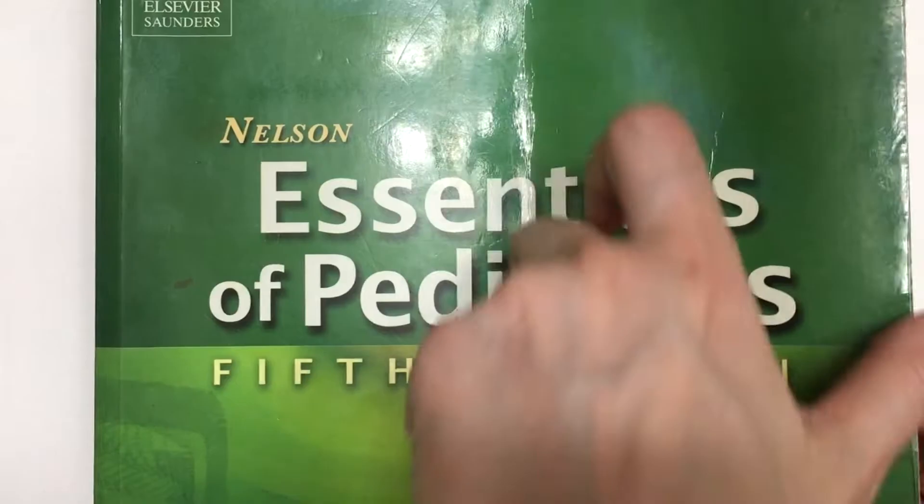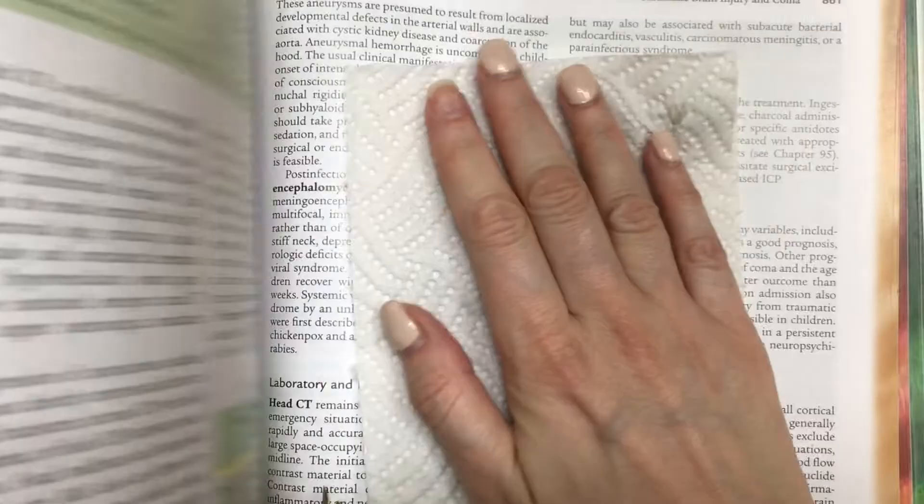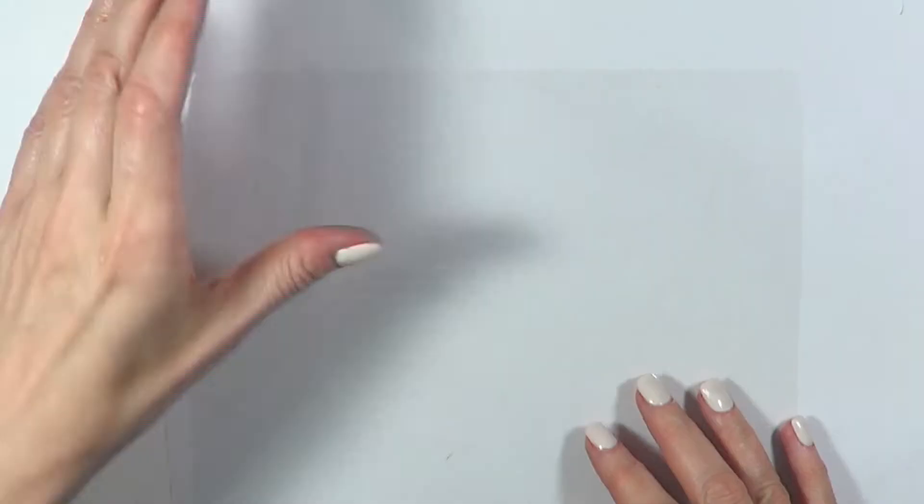To press them we'll need a heavy book, opening it towards the end so most of the weight is on top. I'm going to place a napkin, then my flowers on top, then cover them with another napkin and close the book for about a month or three weeks. While that's being done, we have plenty of time for the next step.